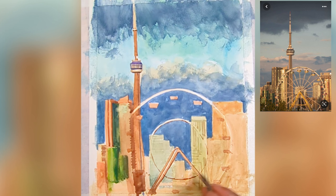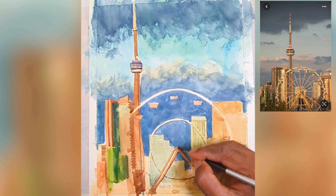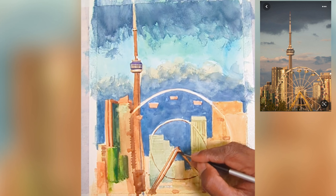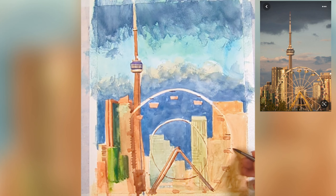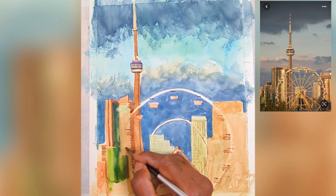You have to start with a light wash and build up to the darker washes slowly to get the layering. I'm using the same shadow color — burnt amber and sepia — to add shadows to the Ferris wheel as well.